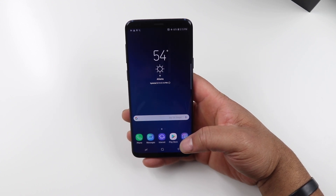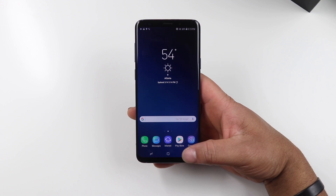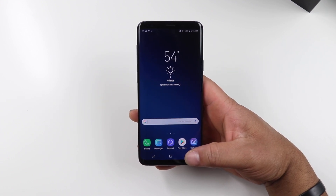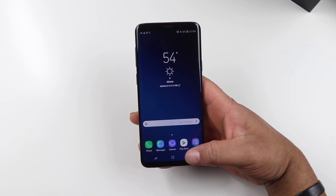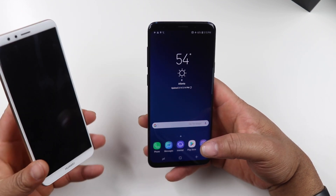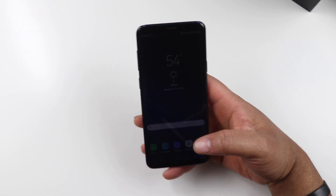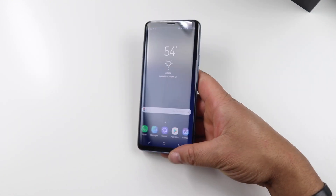We're going to use this as my daily driver. I've already taken my SIM out of my iPhone X — this is my main SIM card. The iPhone X is going away. The two phones I'm using in my review period right now are the Samsung Galaxy S9 Plus and the Huawei Mate SE, but the S9 Plus will be in my pocket day in and day out.